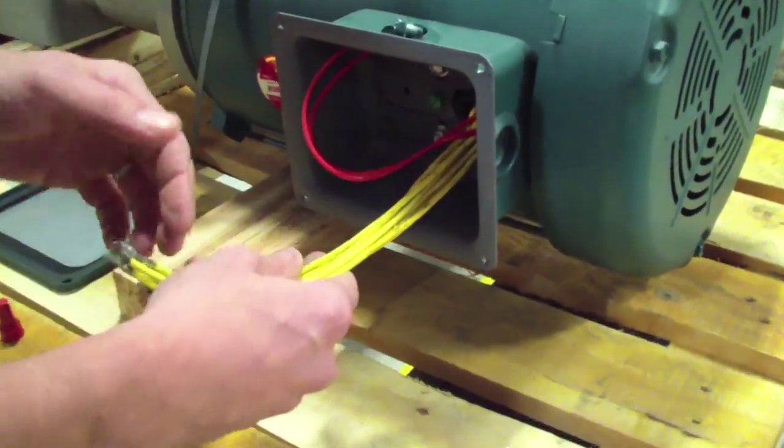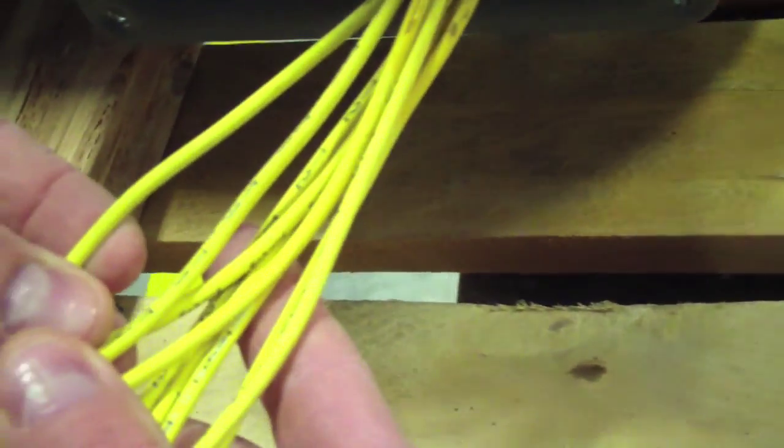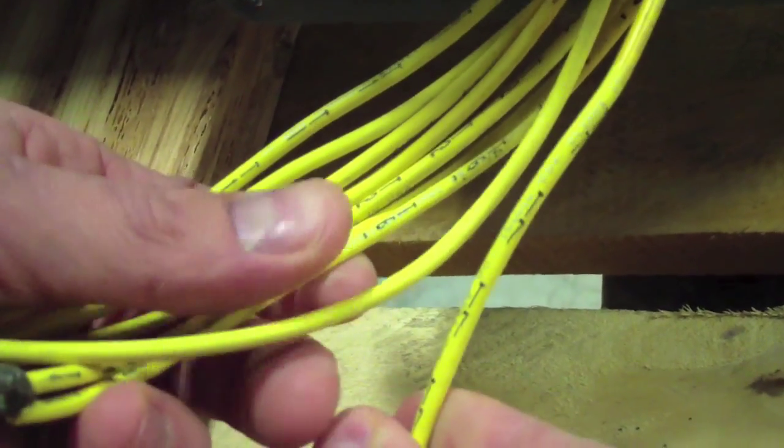Now we've got our 9 yellow wires. They're all labeled T1 through T9 — you'll see the labeling right on them. The key thing with these is you want to go ahead and take a look at your T6 and T9 just to be safe.